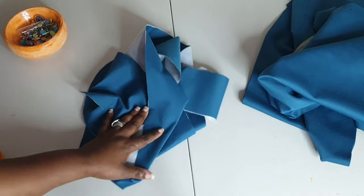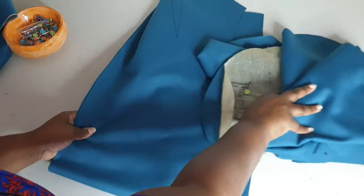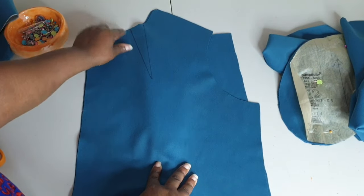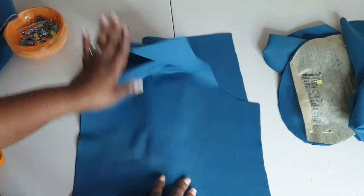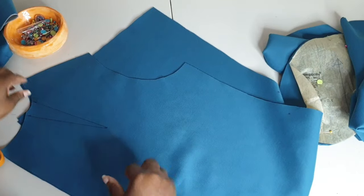Now we're going to set that piece to the side and work on the front section — we're going to put the darts inside the front of the jacket. Go ahead and assemble your darts together.